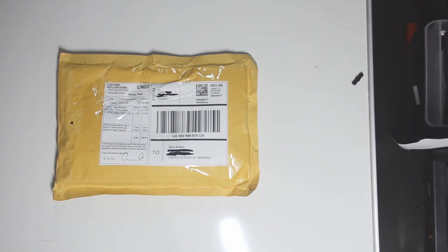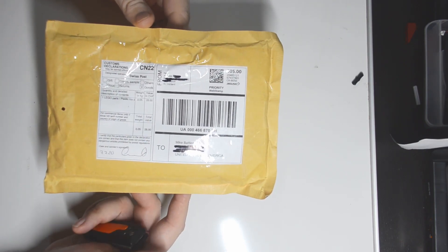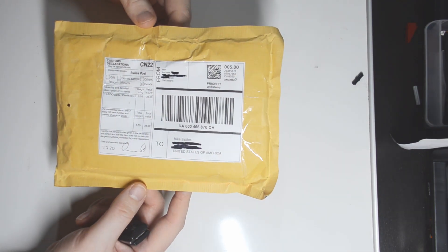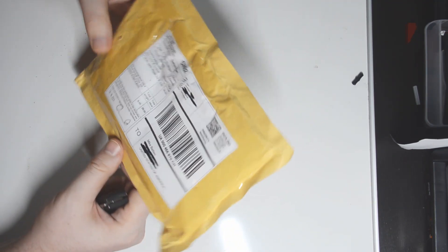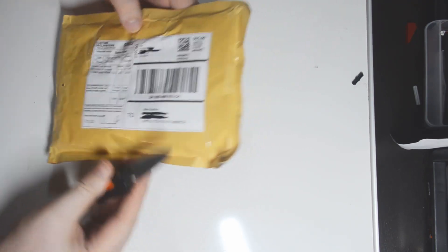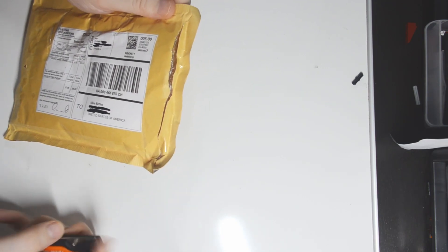Hello everybody, welcome to the prototype episode. Decided maybe for the international purchases I'd try to get domestic shipments from Bricklink. But this is actually from the great and neutral land of Switzerland. So we're going to see what I ordered — let's check it out.